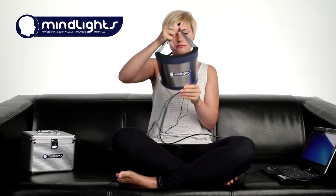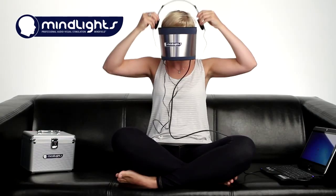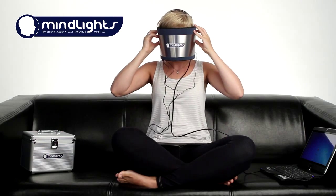After some simple settings in the software, effective and deep relaxation is right ahead. Take the headphone around your neck, put on the mask and then the headphones. Make yourself comfortable. The stimulation starts automatically after a preset time you can choose.